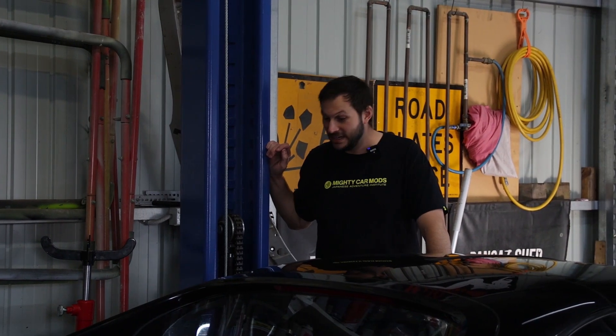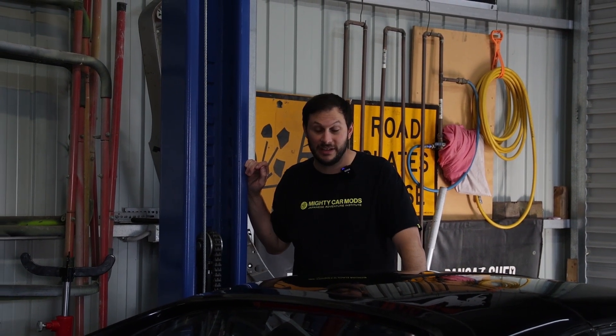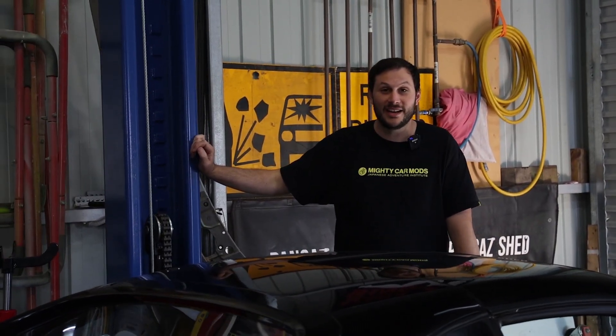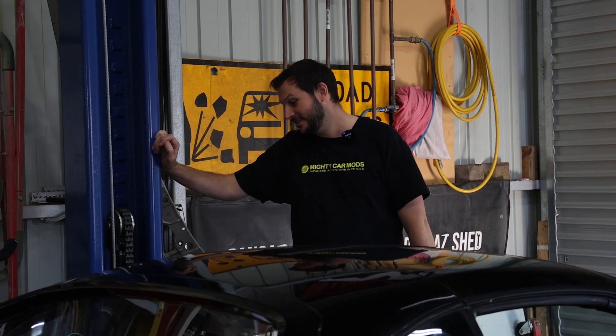We're going to lift this up and take a look underneath. I know there's a hole in the exhaust so we want to locate that and have a look at the cooling system, because when I popped the radiator cap off it was pretty dirty and in need of a flush. And once it's up I want to look at the sway bar because I can see it dangling down when I was on my hands and knees.